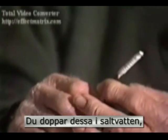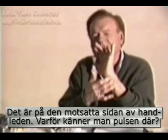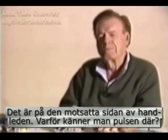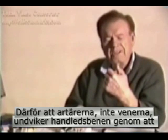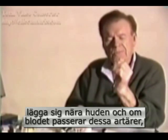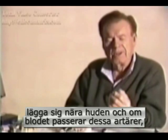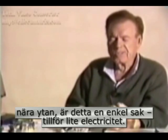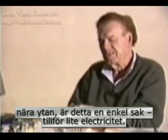You dip these in salt water and place them on the ulnar — that's on the opposite side of the inside of the same wrist. Why can you feel the pulse there? Because the arteries — not veins, the arteries — avoid the bones in the wrist by coming close to the surface. And if the blood is going through these arteries close to the surface, it's a very, very simple thing to get electricity into them.